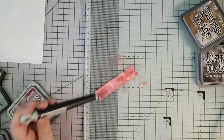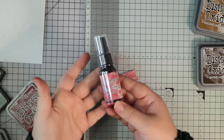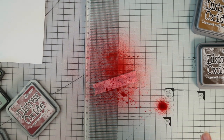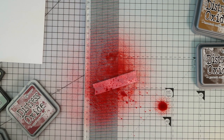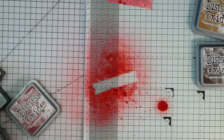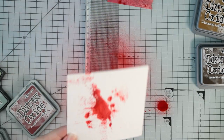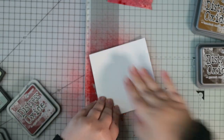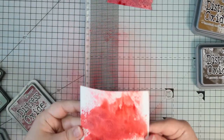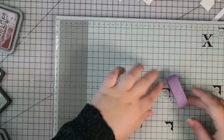I did three layers of the aged mahogany and then I'm going to use the new Distress mica sprays that came out this Christmas - I'm using the red one just to give it a little shimmer and shine. I was really surprised with how much came out of the spray bottle, it went absolutely everywhere. To avoid waste, I get another piece of watercolour cardstock and soak up all that spare ink using the same smooshing technique, so I can use that piece on another project as a background, die cut, or sentiment. I do this multiple times throughout the video.